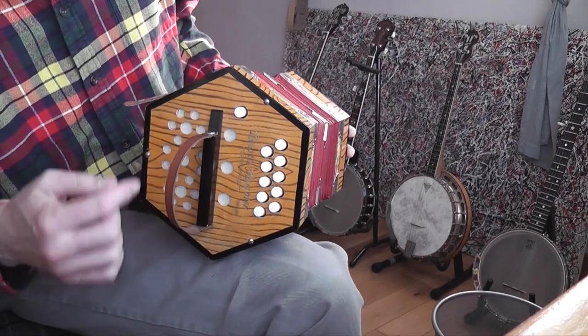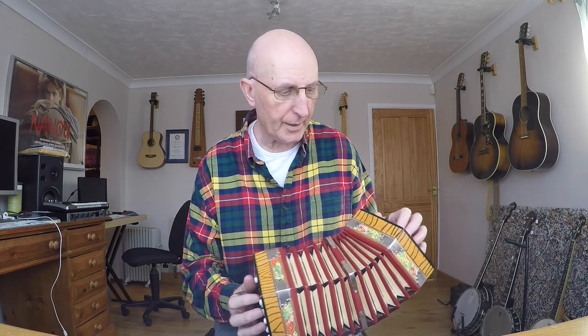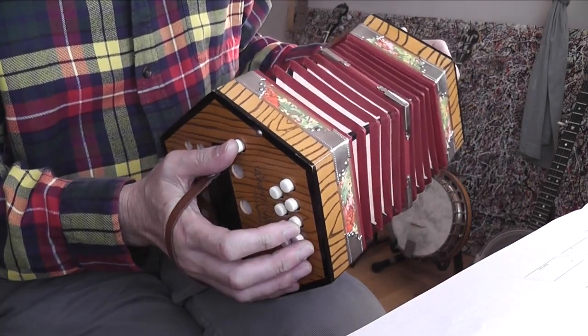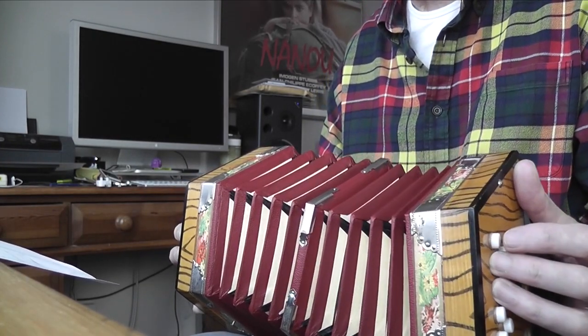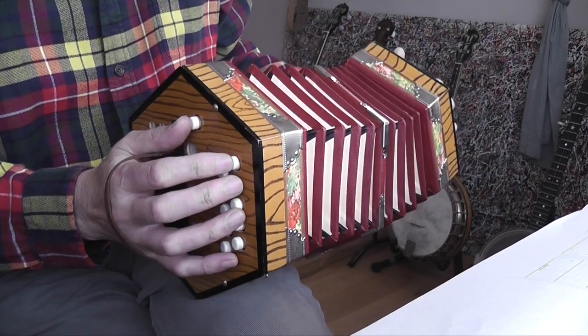The ends are held on by three screws, and the good thing about the insides — I'll show that in a separate video — is you can get to all the reeds. I'll play you a little single note melody: Little Donkey, the Christmas song, in G. I'm going to use notes up and down the G row, the row nearest to the front of the concertina, which is the lower of the two rows. Obviously with a concertina like this, you get different notes on the push and the pull.